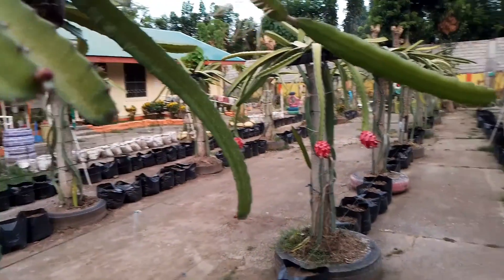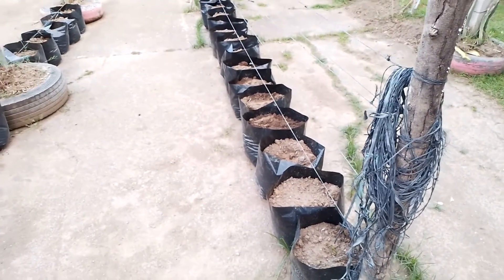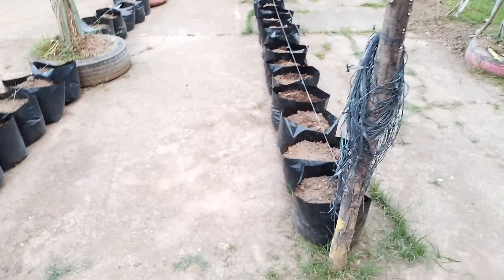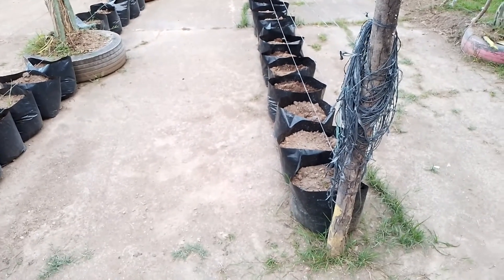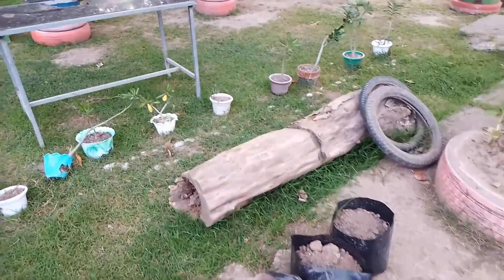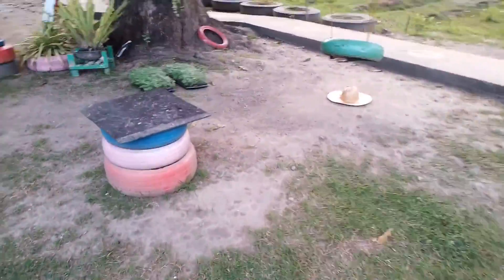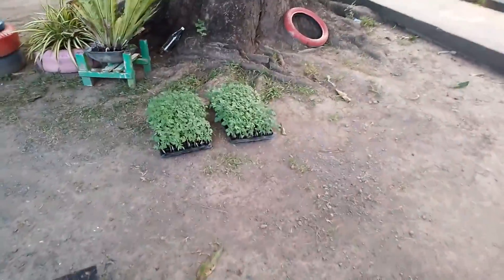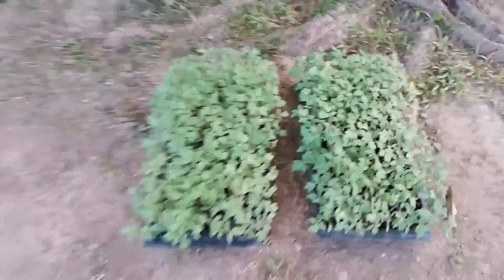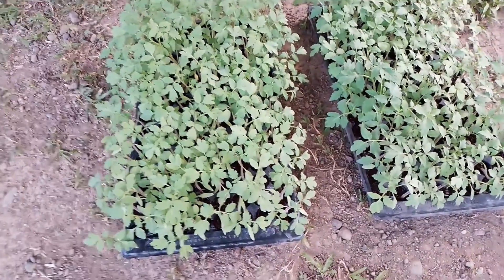Sa mga dulo po, lumalabas yung mga bagong bulaklak. Dito po namin tatanim po kasi si kamatis. Ito po, 200 plastic po yung tataniman namin. Kasama na po ito maliliit. Tapos po ito yung punla, malaki na po. Nung binili ko po ito, maliliit lang. Pero po sinanay ko na po siya sa araw, kaya ganyan po yung tura niya. Pantay na po siya — bukas ng hapon. (New flowers are emerging at the tips. Here is where we will plant the tomatoes — 200 plastic containers. The seedlings are already big. When I bought them, they were still small, but I hardened them to sunlight so they grew evenly. They'll be planted tomorrow afternoon.)